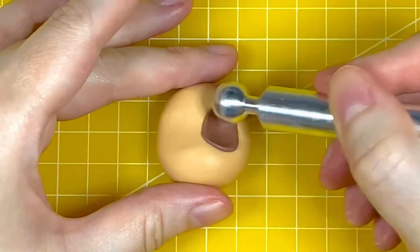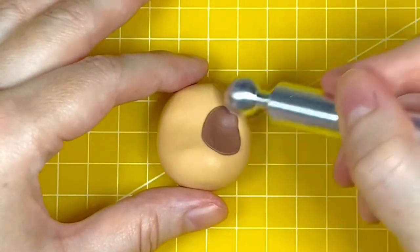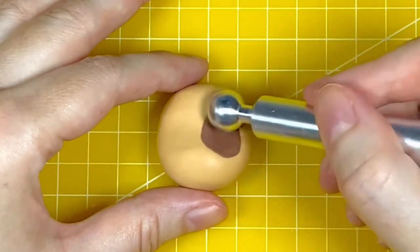Next I'm using the same ball tool to push and blend the paste together, using a very light feathery touch on the outer edge of the chocolate paste just to thin and push it so it looks like it's at one with the beige colour.